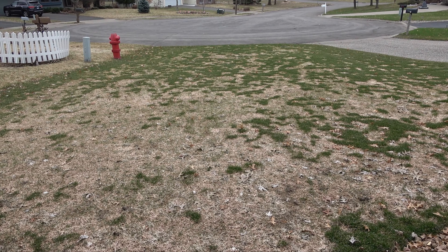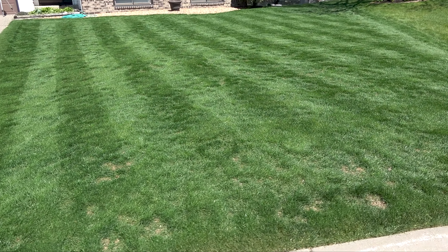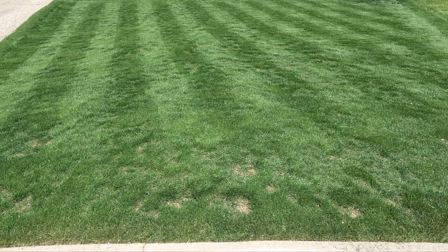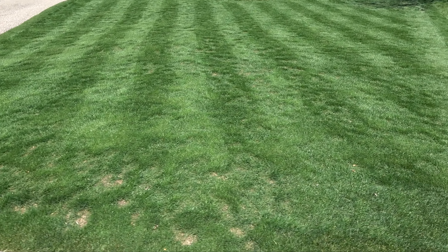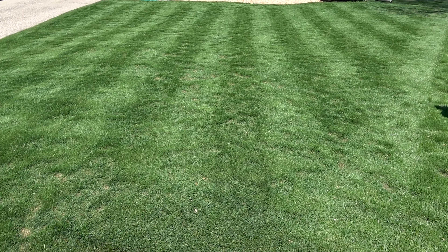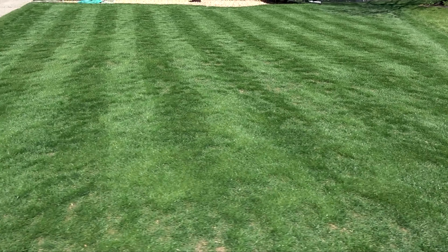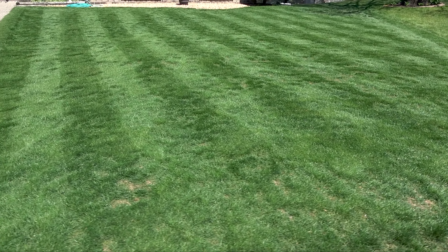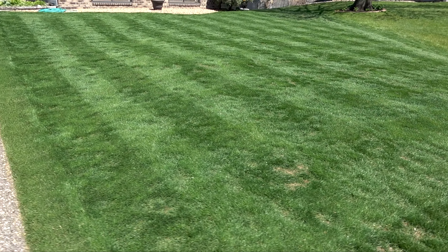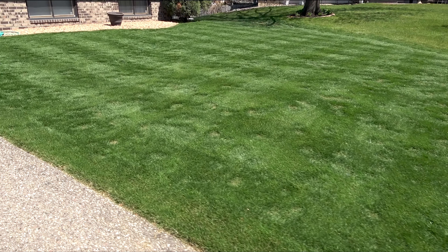Maybe you remember what it looked like shortly after the snow melted. A lot of the lawn has already filled in with Kentucky bluegrass that's regrown itself from its roots. The problem is that perennial ryegrass doesn't do that very well, so I needed to apply more seed in order to maintain the 70-30 mixture of perennial ryegrass to Kentucky bluegrass that I originally planted in this lawn. I had some of the same seed left over, so I just used some of that.